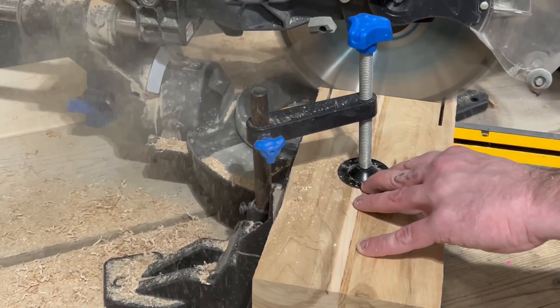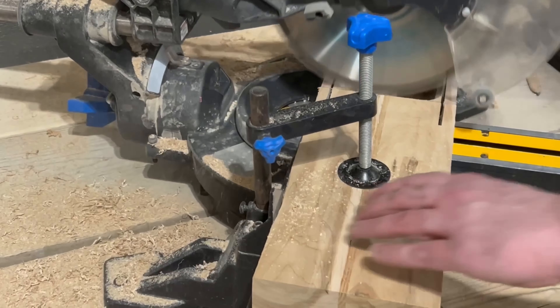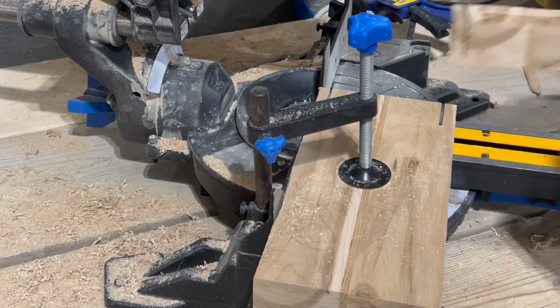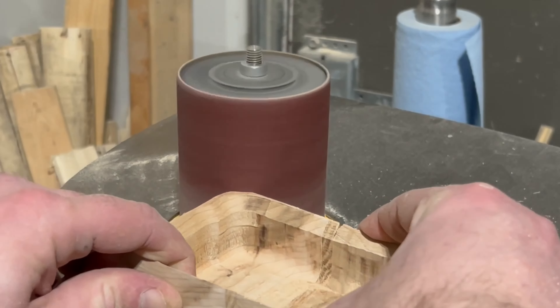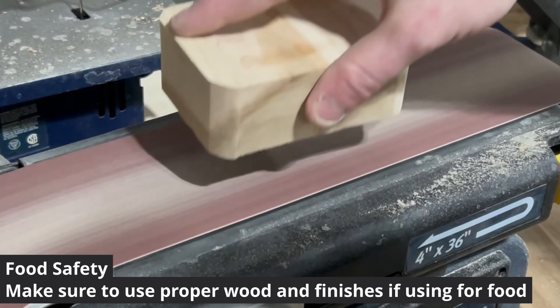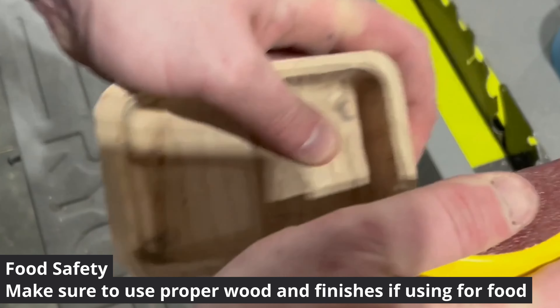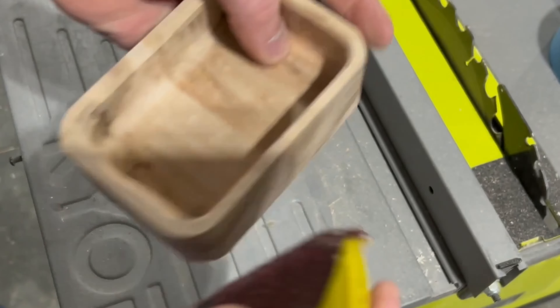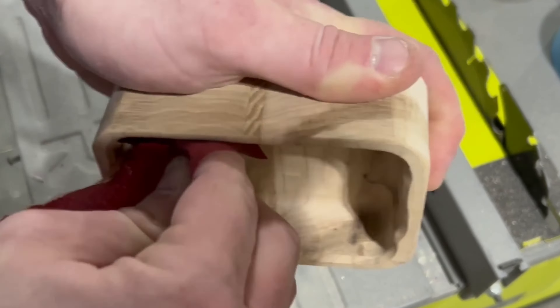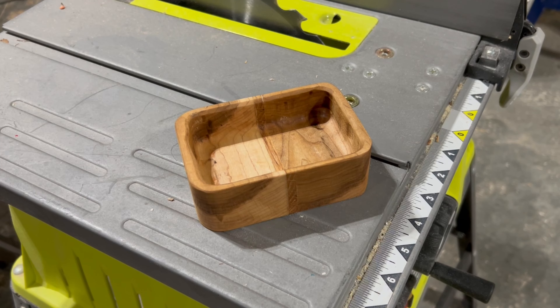I cut it out with my miter saw and sanded it with my spindle and belt sanders. I finished it with hard wax oil and now use it to put my loose screws while I work. When making trays or bowls, if you plan to use them for food, make sure whatever finish you use is safe and avoid using pallet wood or other sources that could be contaminated. Food safety is important and should be planned ahead when making wood products for the kitchen.